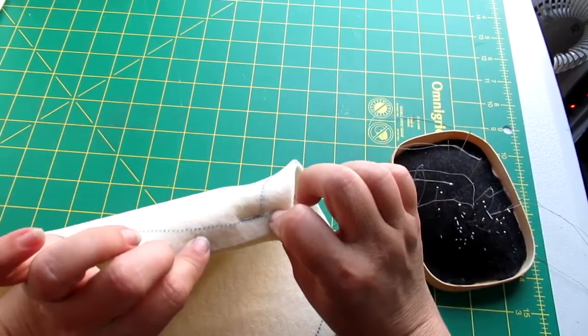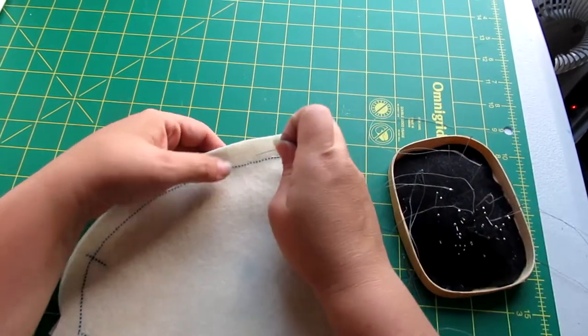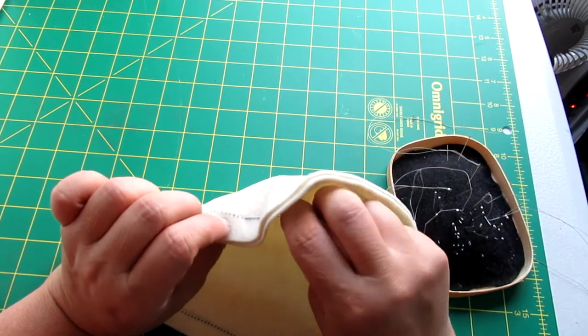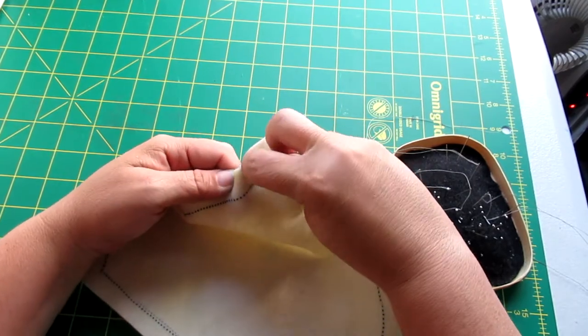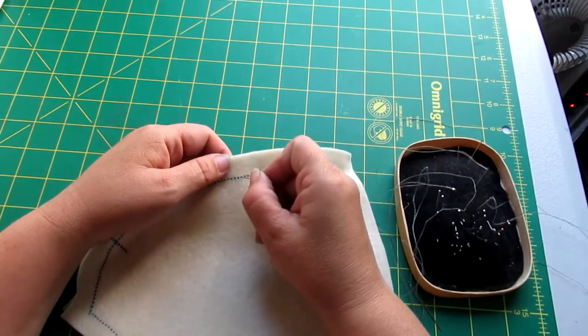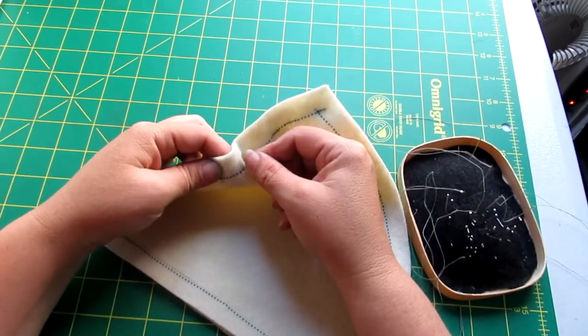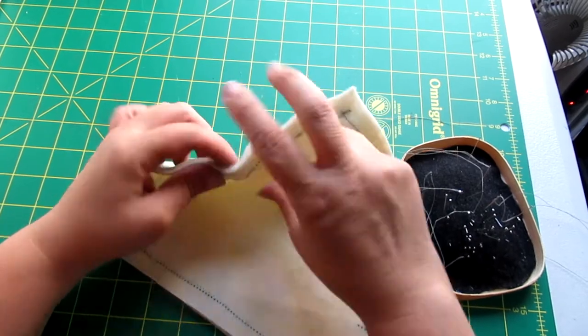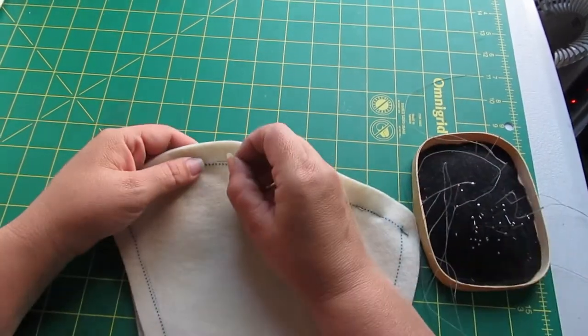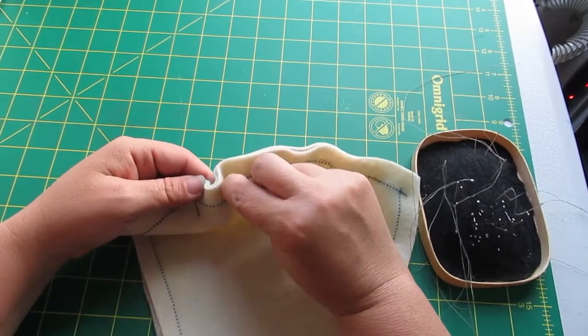I'm going to pin through the point to make sure both those points match, then pin the seam lines together. I'm doing this because this is a curved seam and it's thick fabric, so I want to make sure I am very precise and those seam lines match up perfectly. If I do this first I can assure that, because it will slip if I start with perpendicular pins first.